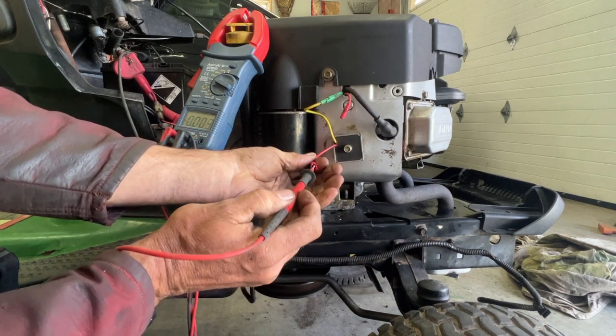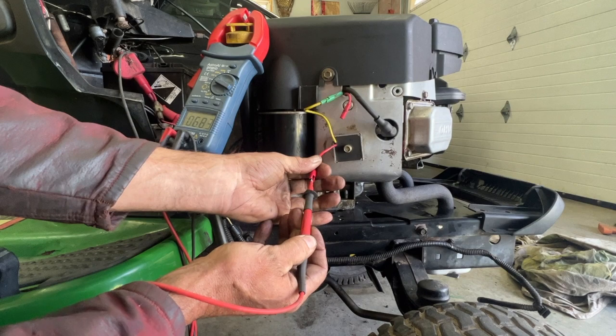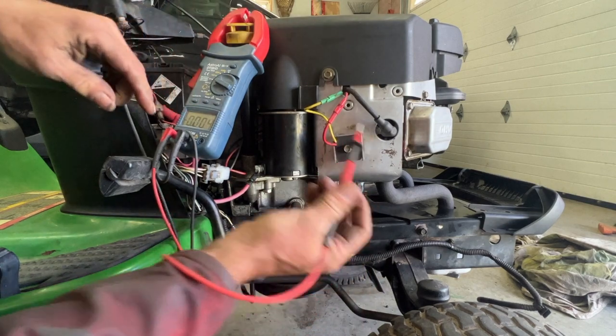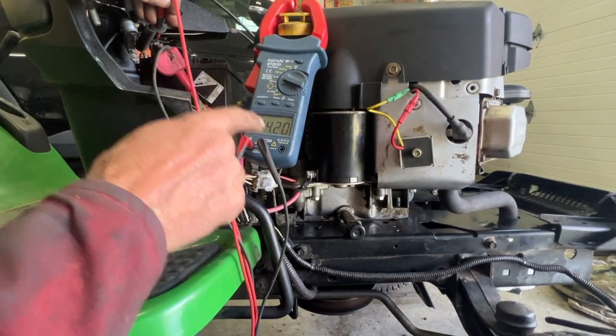If you check AC like that, you're going to get 6 or 7 volts — that's not the proper way to check it. The proper way to check it is to go right to the battery, and then you get 14 volts.